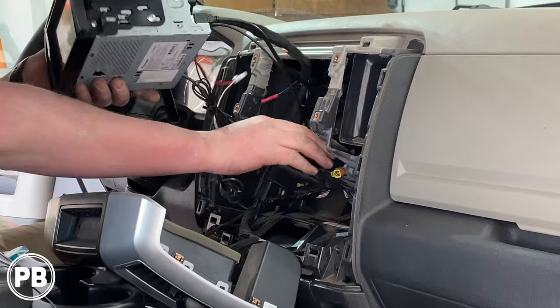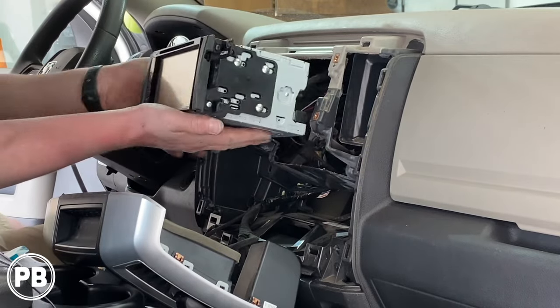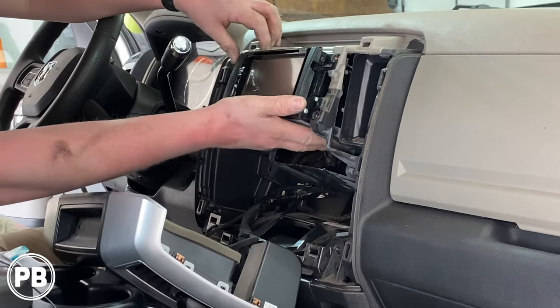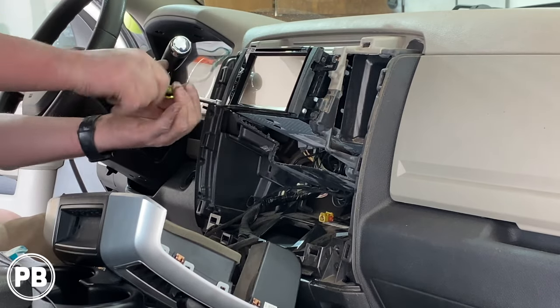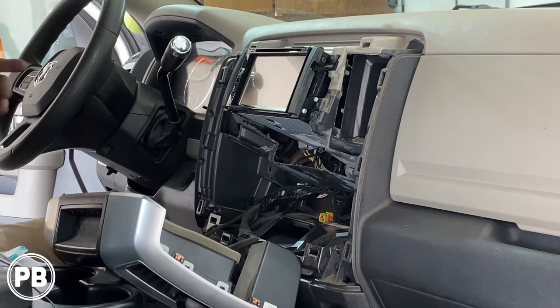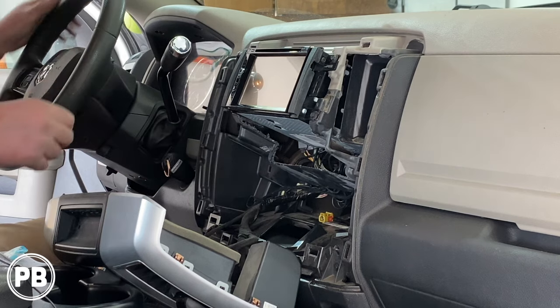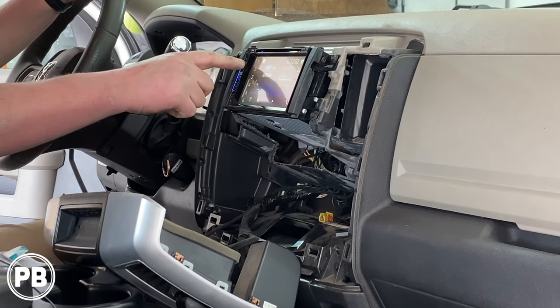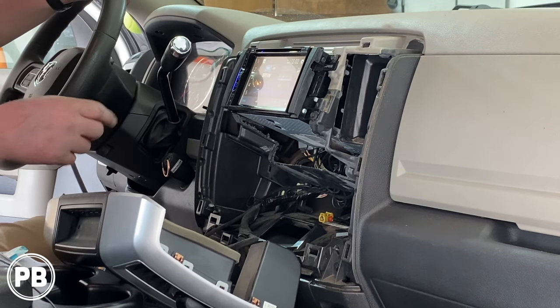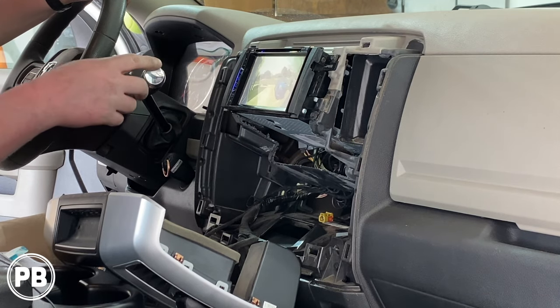With all our connections made, we can now tuck everything back in the dash. Before we get too deep into this, let's test it and make sure it's working. Awesome — let's go ahead and test our backup camera. Looks good.